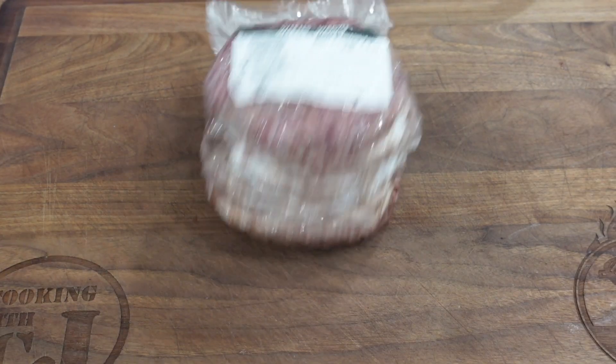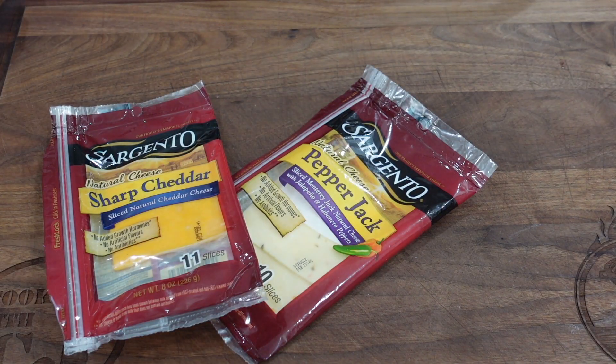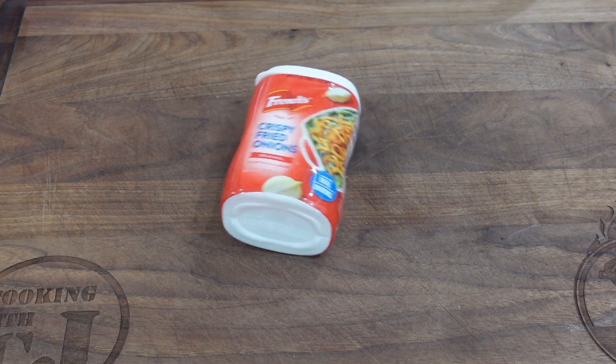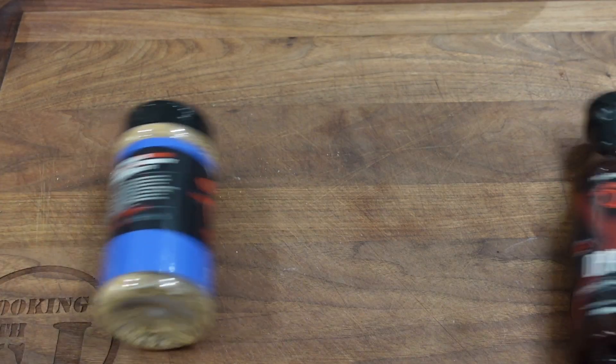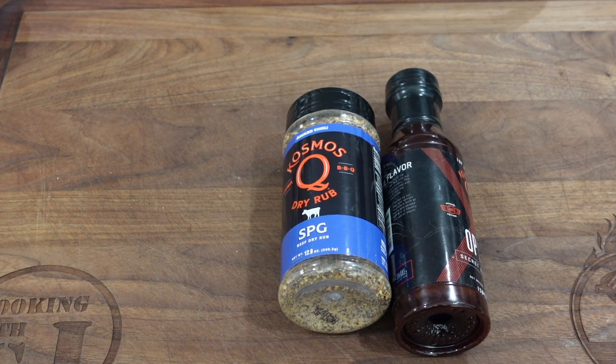Here's what you'll need: half-pound Wagyu burgers, buns, bacon, pepper jack and sharp cheddar cheese, some crispy fried onions, and a little rabbit food — that's the veggies. You'll also need an all-purpose seasoning and your favorite barbecue sauce. I'm using Cosmos Q SPG — salt, pepper, garlic — and their OPX sauce. You can use whatever you have, but I'll put a link to Cosmos Q's site down below.